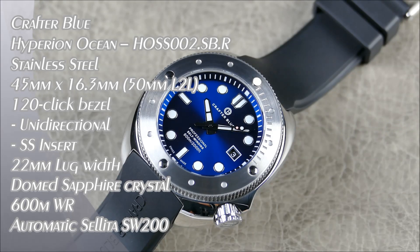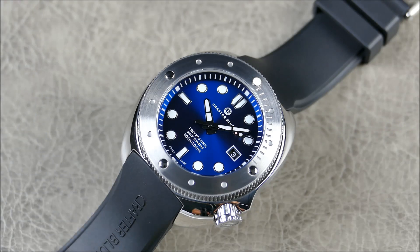Welcome to another episode of Honors from Off the Cuff. Today we have a really cool review — this is the Crafter Blue Diver, the Hyperion Ocean. Crafter Blue is out of Hong Kong, established back in 2015, and I'm proud to say I'm one of the first channels to actually review them. Their main bread and butter has been aftermarket professional-grade rubber dive straps, and now they're offering actual full wristwatches.